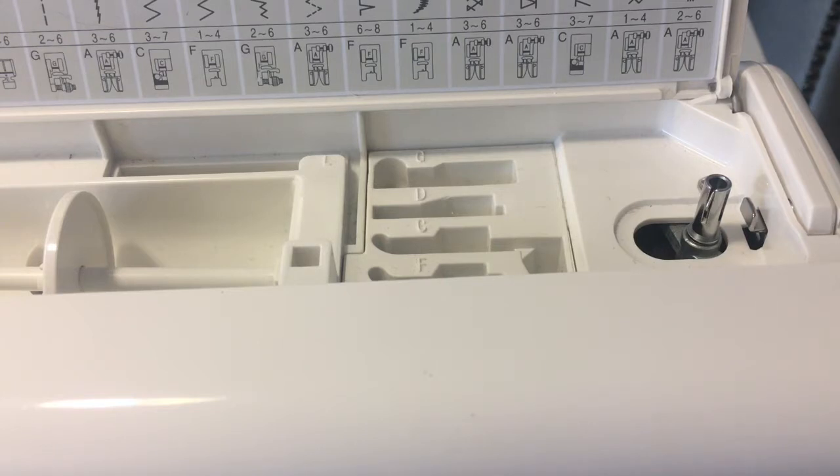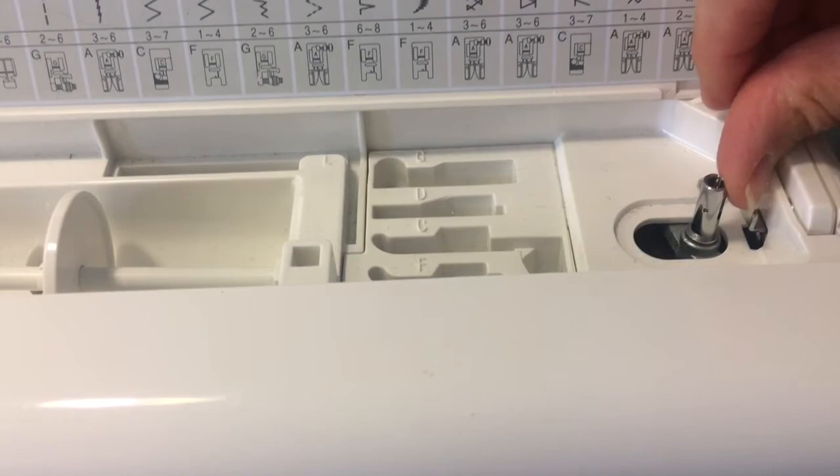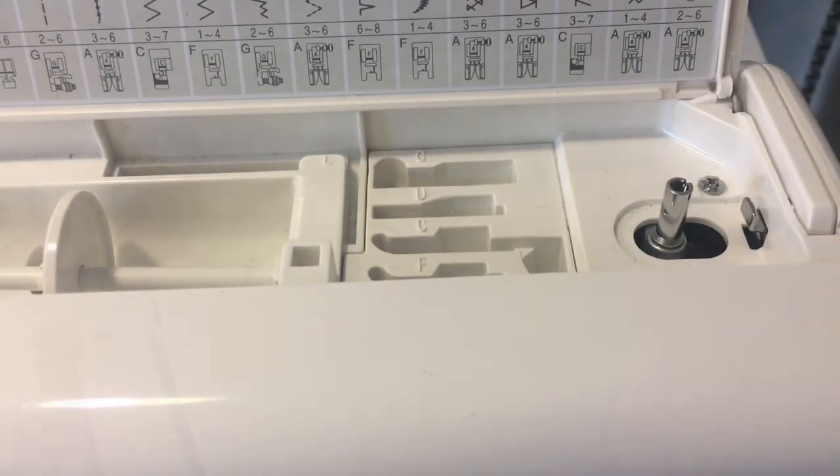Now watch what happens - it spins. You do need to remember that when you're done creating your bobbin, it has to go back to the left because then you're ready to sew.